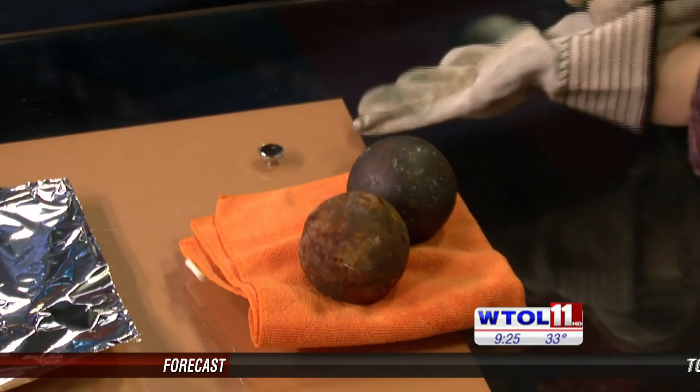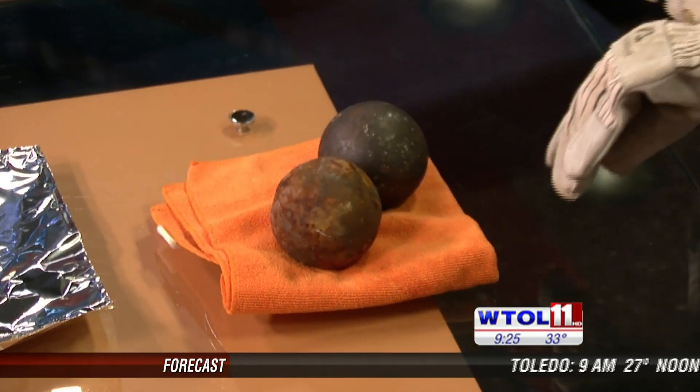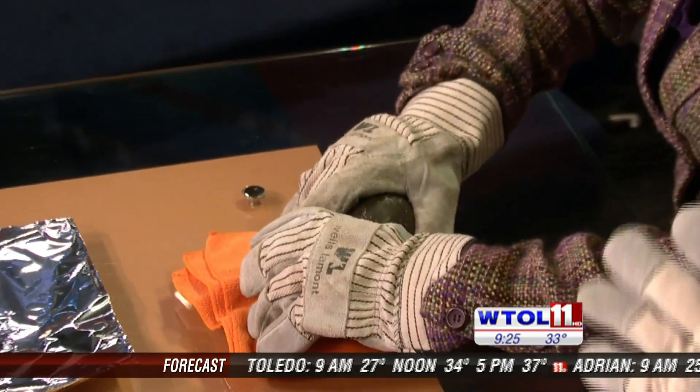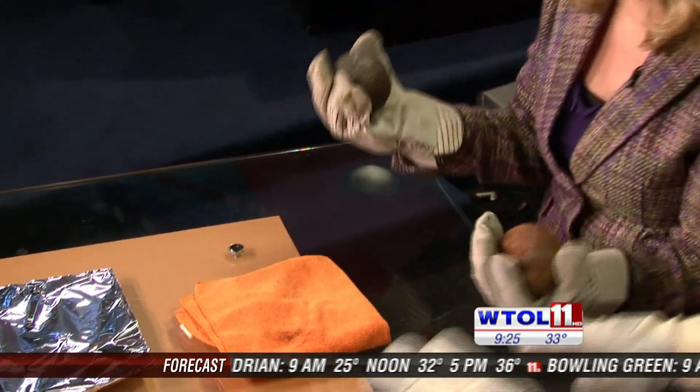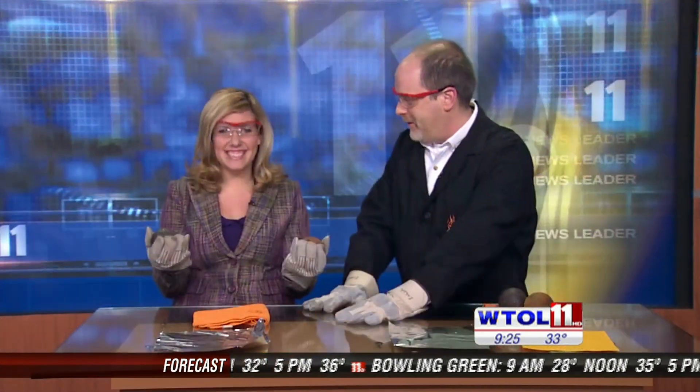Don't throw them just yet — I promised I wouldn't throw them. Before we get into that, let's put on our safety gear: put on your glasses and the gloves. I'm going to have you do a really simple experiment. Two cautions: we don't want to see the 'Kimberly smashes her finger between the spheres' experiment, and we don't want to see the 'Kimberly breaks the nice glass table' experiment.